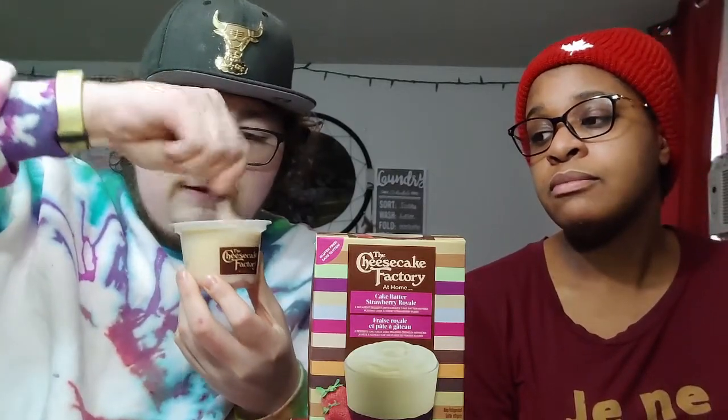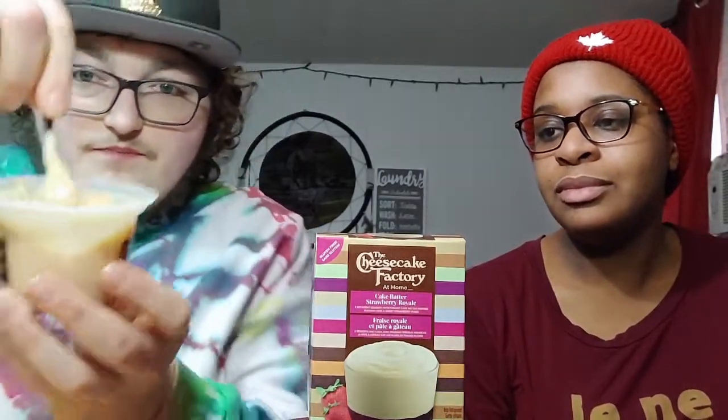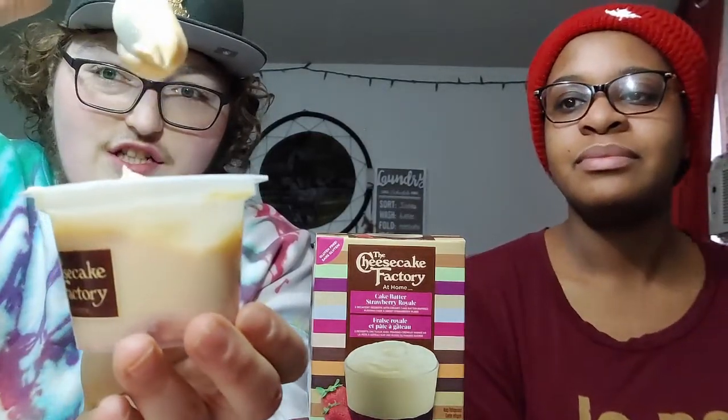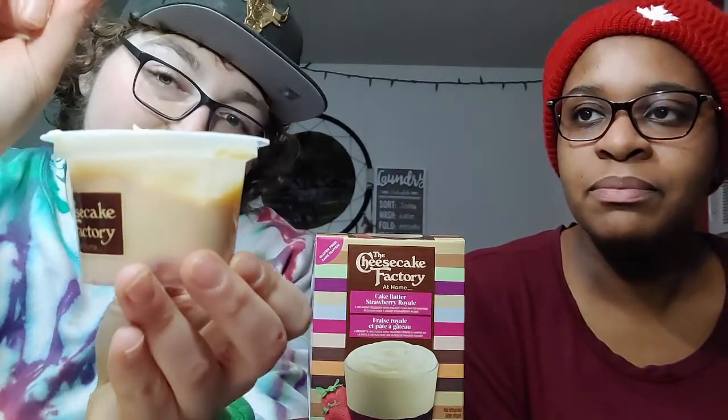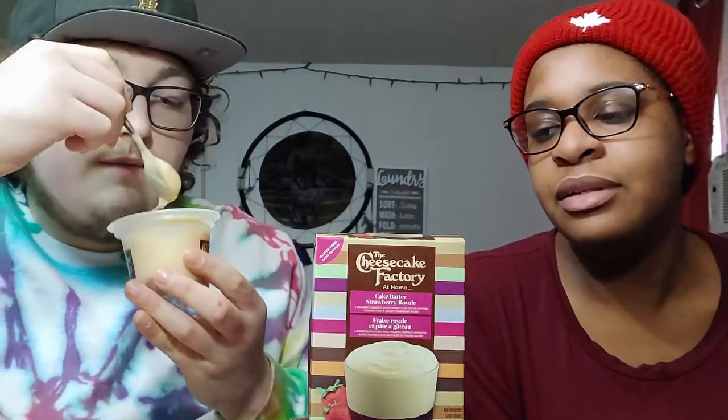It didn't change anything but it tastes really good. I thought it was gonna turn a little bit more red - nope. It's mixed but it's not really changing color. It's a little bit thicker than pudding though.